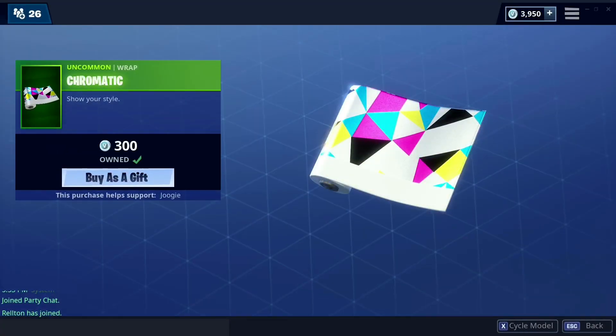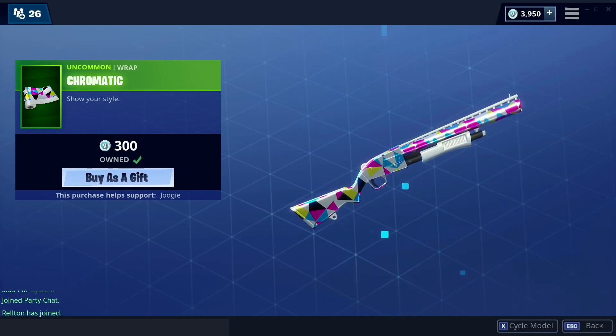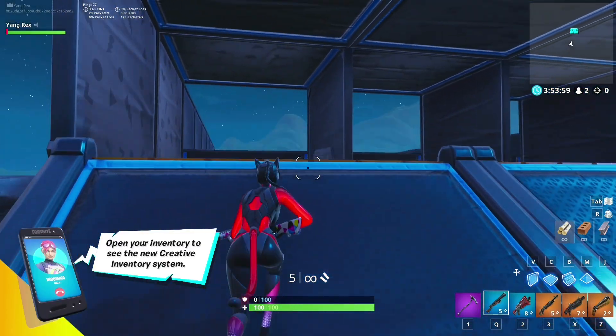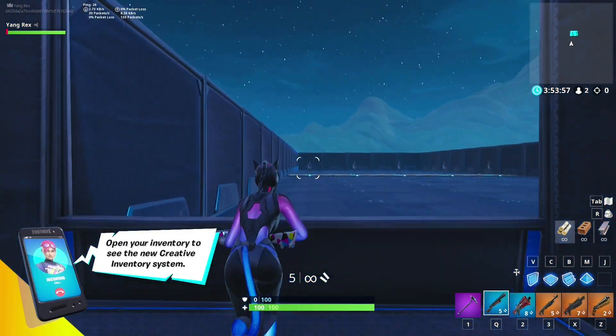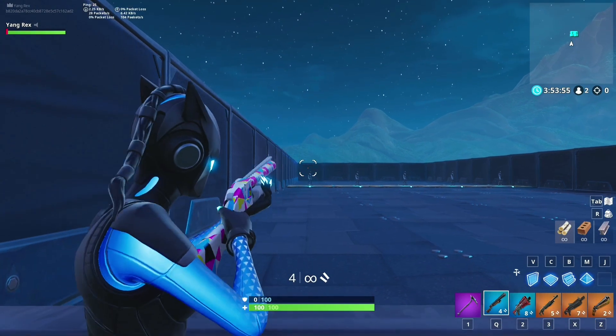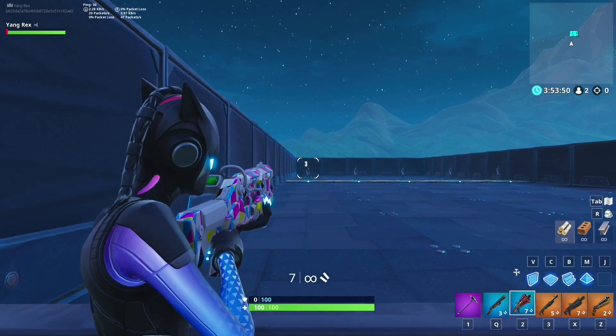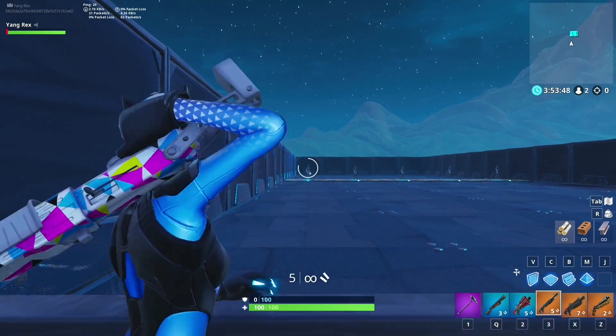We have this new chromatic wrap that came out in the item shop tonight — looks pretty nice. Let's check out our shotguns. Here's the pump — oh, that looks clean. That looks clean, yeah. Here's the tack, and here's the other pump.